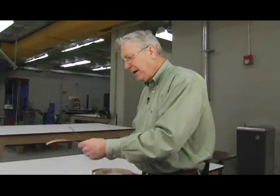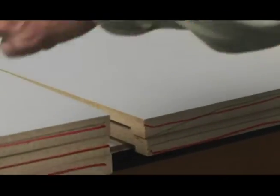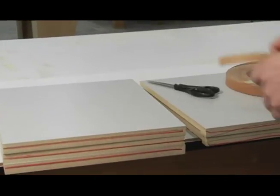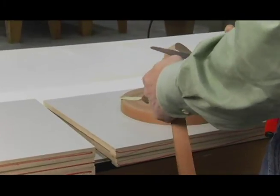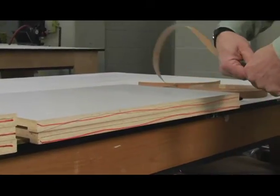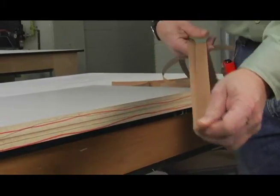The first step is to cut our edge banding to a nominal length — just a little bit longer than the actual pieces we're going to apply them to. Once I get one cut, I'll use it as a template and cut the rest. I need three pieces for the top, bottom, and shelf, and two pieces for the sides. With wood edge banding, you can actually just take it and break it — you can't do that with the PVC.